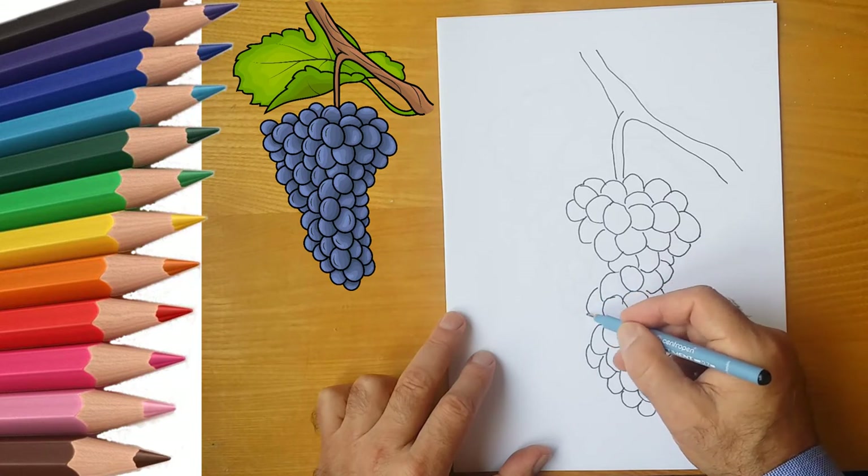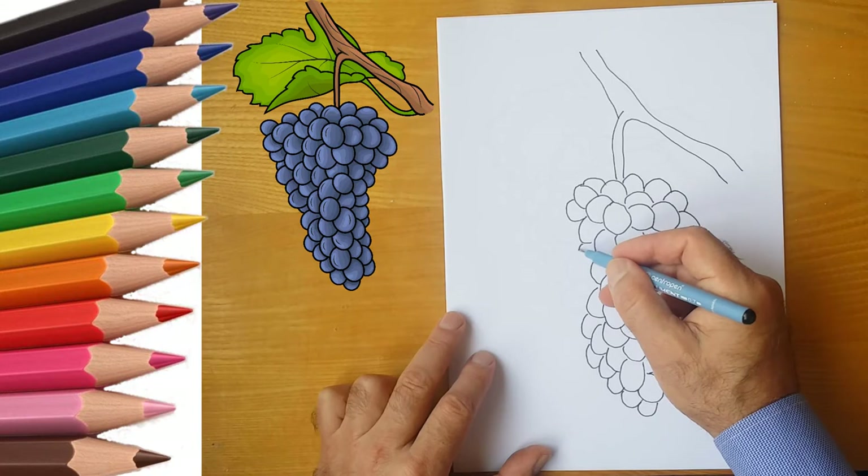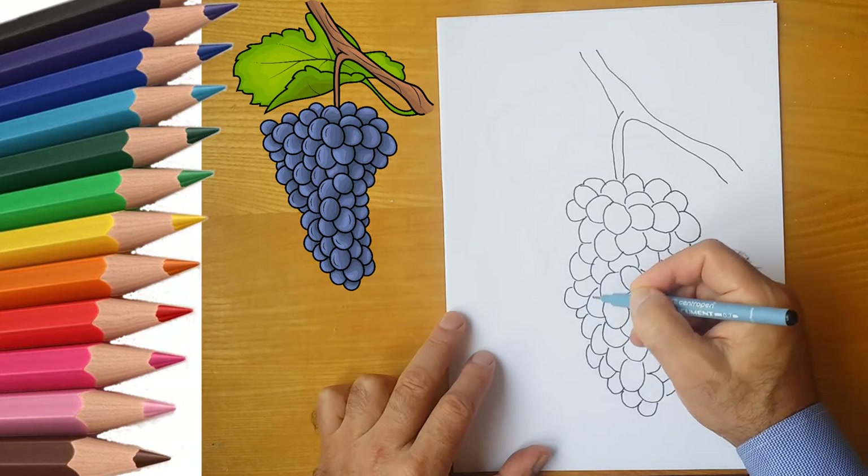One grape partially covers the other. Therefore, we draw partial ovals. Now draw the grape leaves. The leaves of the grapes are large. It's time to color the bunch of grapes.